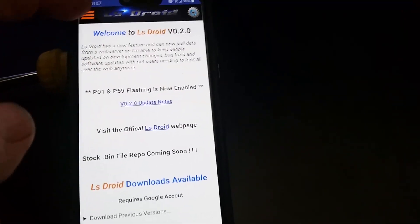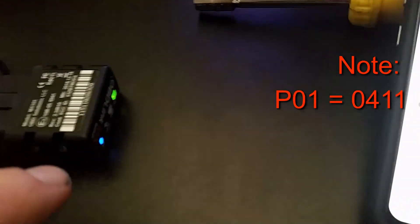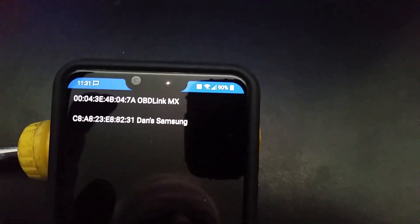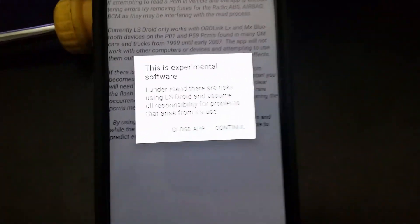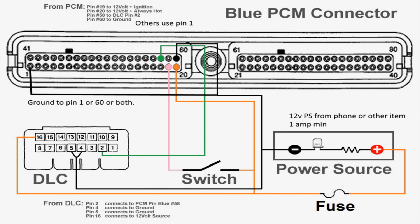This is only for Gen 3 LS P01 and P59 computers. You get an Android app called LS Droid, an OBD2 connector module called OBD-Link MX or LX — and only these will work with this application — and TunerPro freeware tuning program. Then you'll need to make a bench wiring harness. Here's a drawing of mine and a picture of it. They're pretty simple, and there are quite a few videos out there that tell you how to do all of this.